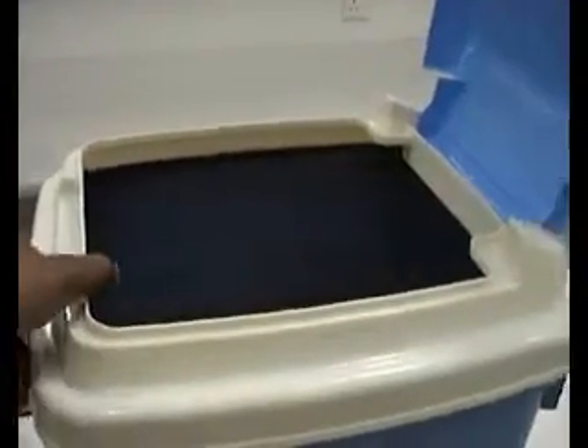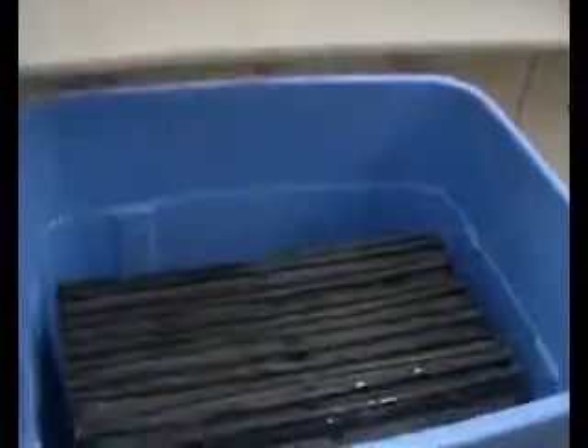At the top we have a screen. We take off the lid. Inside you have the membrane pack.